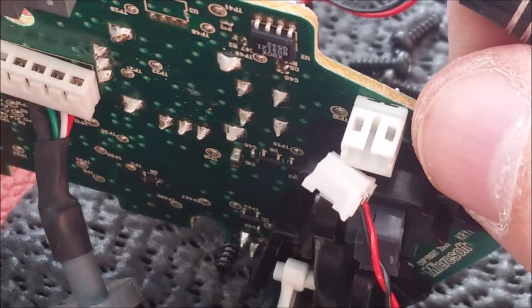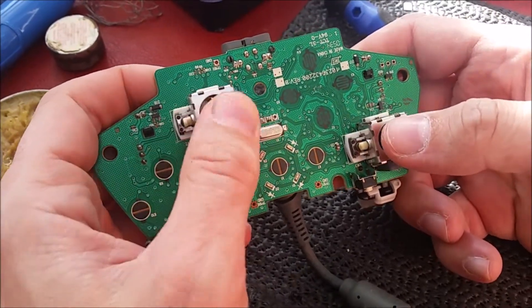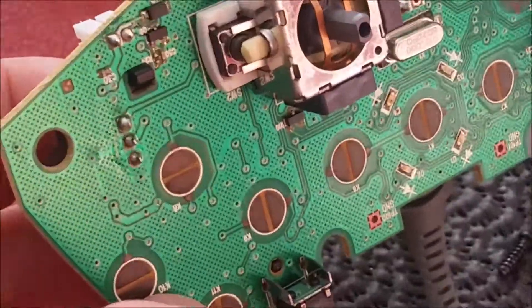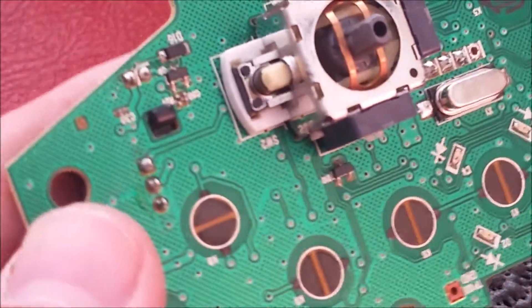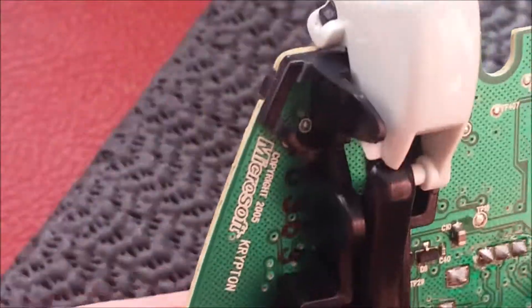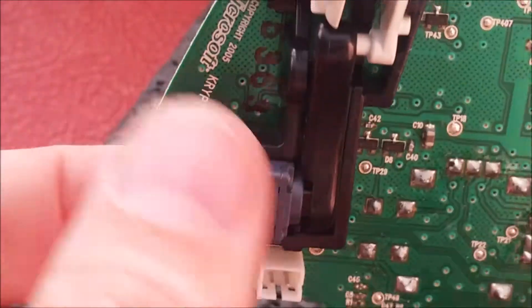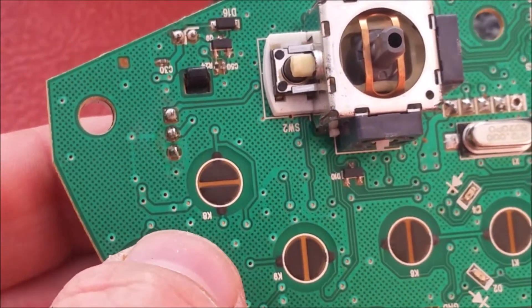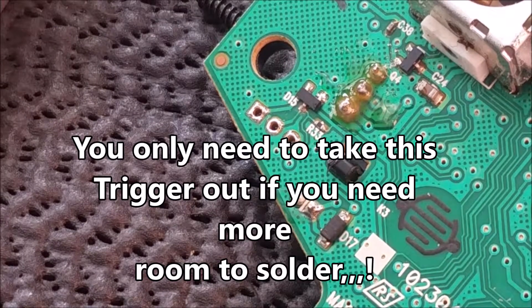So now you've got both motors out. Remember we're going to face this way — this is going to be the one we want to replace for the left pad. You have to unsolder it. Flip it over and it's all plastic; flip it back over and it's all locked. With these you need to take out these three pins here, so I'm going to desolder and you need to add solder first just to make sure it gets loose.